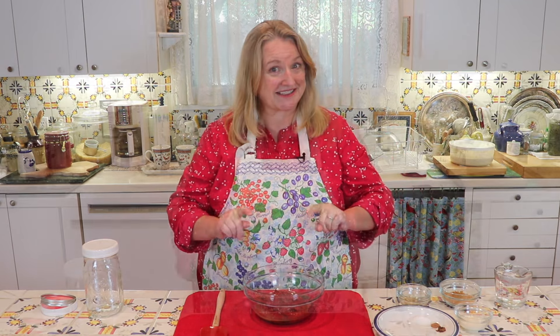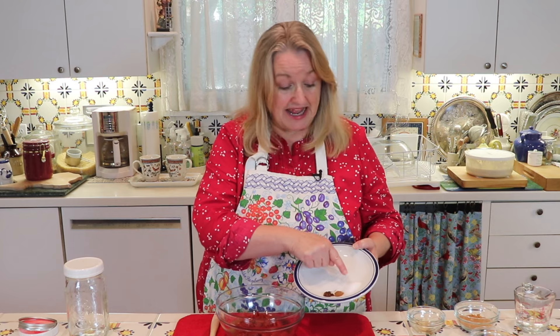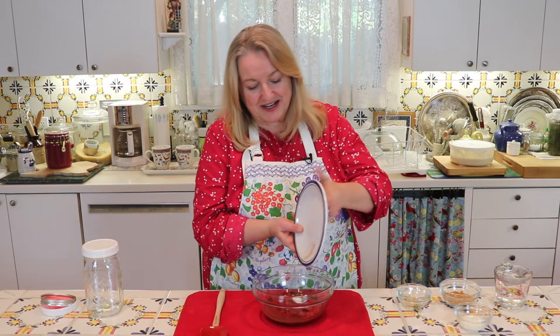The next thing you're going to want to add is an eighth of a teaspoon of cloves — ground cloves — an eighth of a teaspoon of ground cinnamon, and one teaspoon of sea salt. This is a fine ground sea salt. I'm just going to go ahead and dump all that right in there.